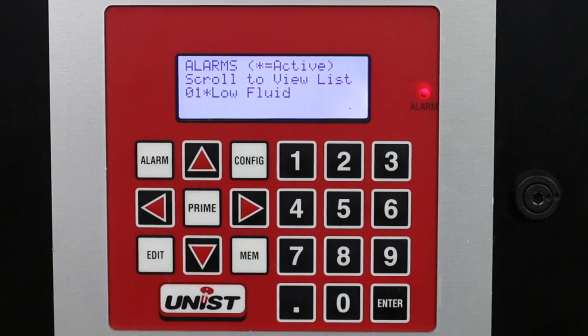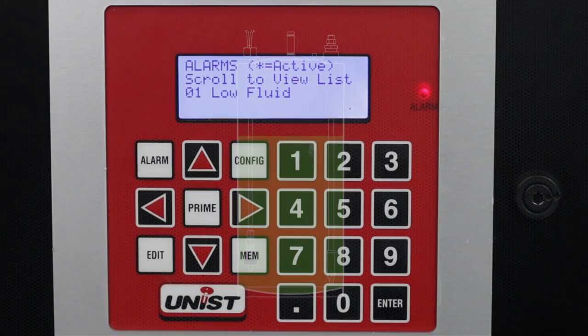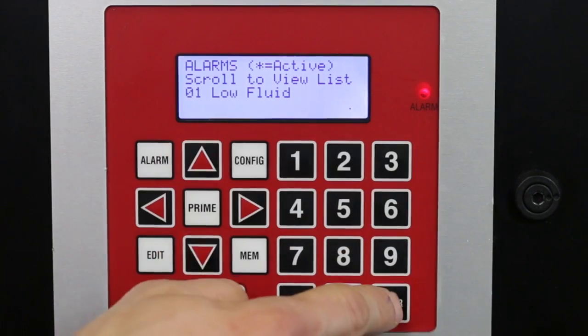If there's an asterisk next to it, it means that it's still active and hasn't been fixed yet. In this case we have a low fluid level, so to fix it we refill the tank. You see the asterisk goes away, and then to clear the light you press enter.